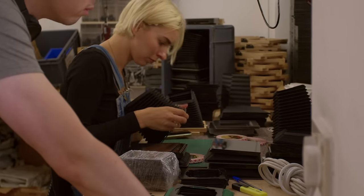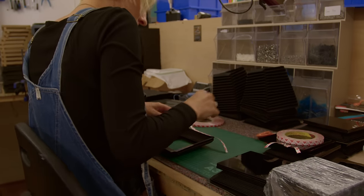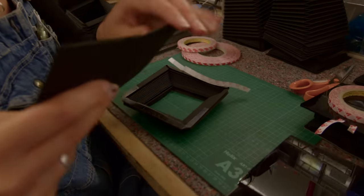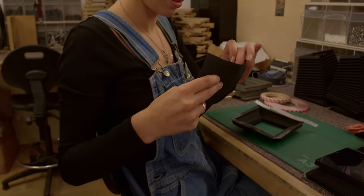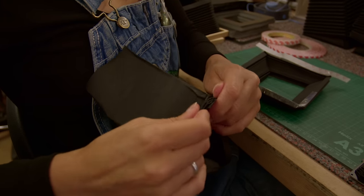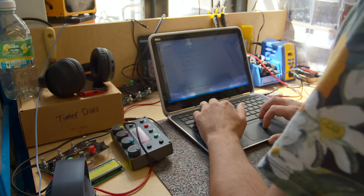Eliza here is on bellows assembly, which is obviously crucial for all the cameras. We hand-fold all the bellows in-house. These bellows are for one of the compact enlargers, but obviously we've got bellows for all the cameras as well, up to 8x10, which are significantly larger.